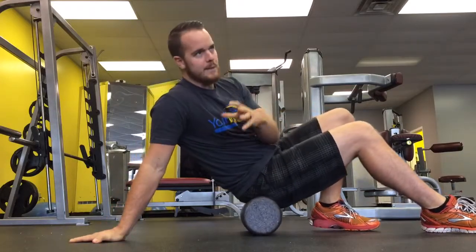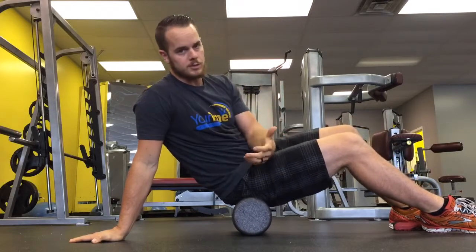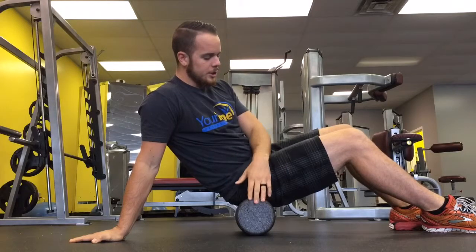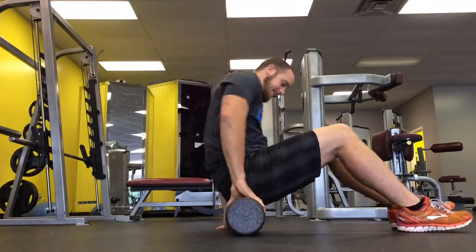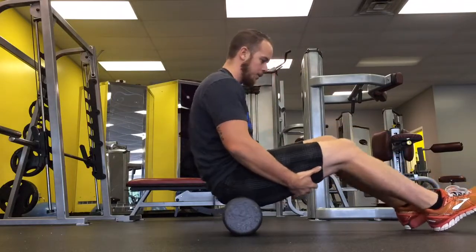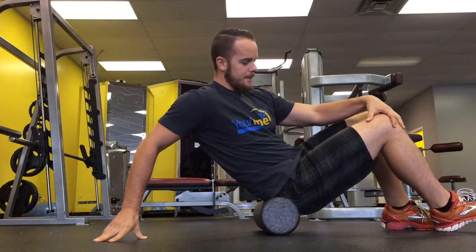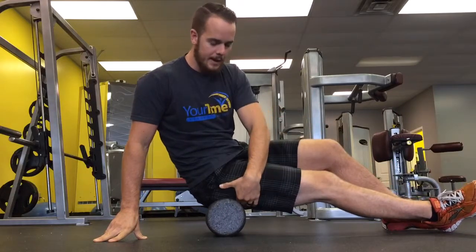You've got three major bellies of the glute muscles: your medius, minimus, and maximus. What you're going to do is start from the inside — I like to start from the most inner part of the butt. You're basically just sitting on it and working back and forth. Eventually you're going to work from the top of your hip to right where you start feeling your hamstrings pick up.